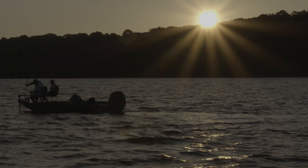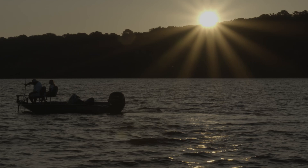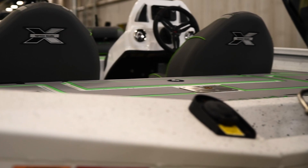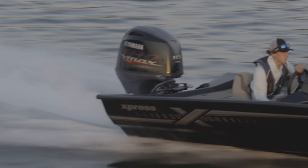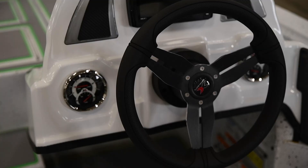Let's get this segment of the Express Boats owner's manual underway by starting on the left side of the dash. The RPM gauge displays the current revolutions per minute of your Yamaha outboard. Underneath that is your trim gauge that shows the tilt of the motor.